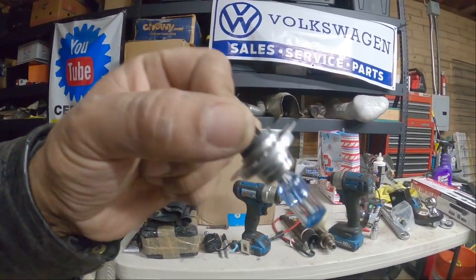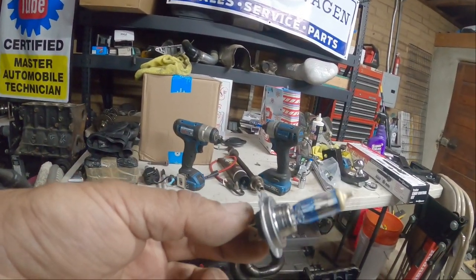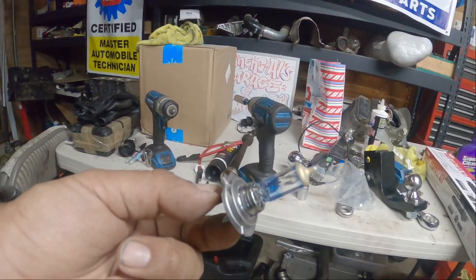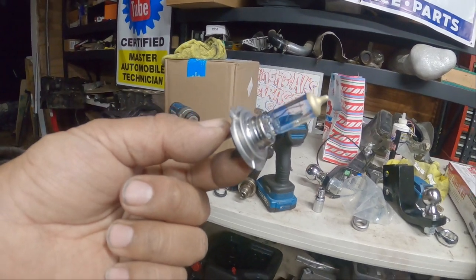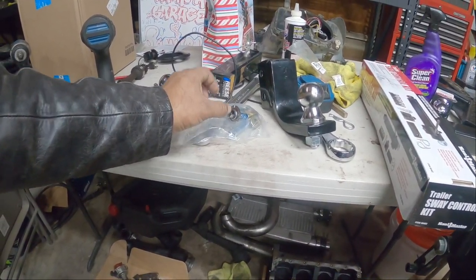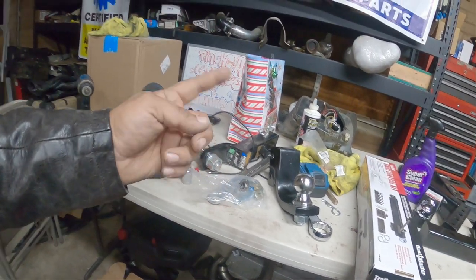These are not cheap bulbs — these are Sylvania or Osram, I forget the exact brand, but these are German bulbs, 30-watt, and these are the brightest you can get for a standard halogen bulb. Set them aside and we're going to install the LED.